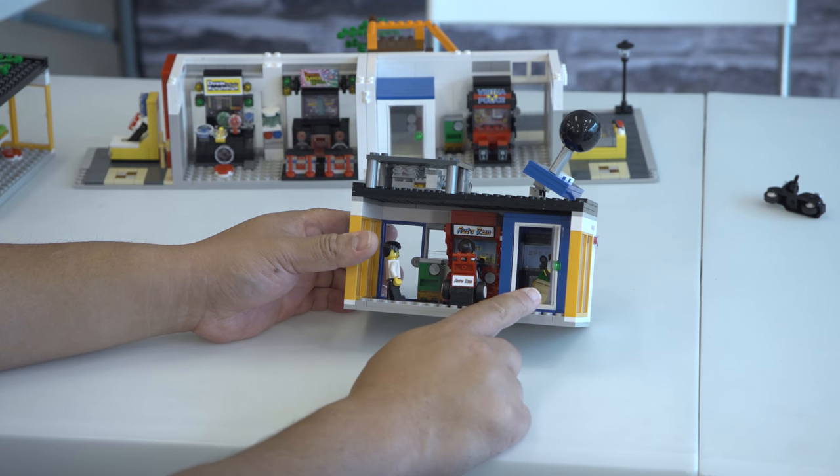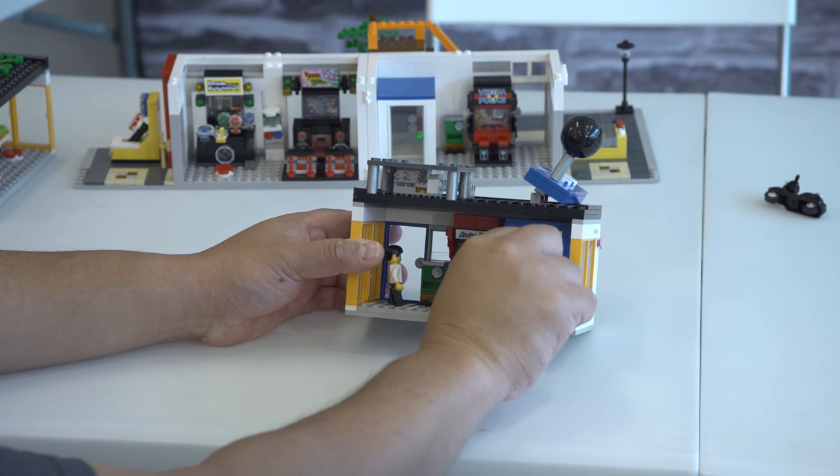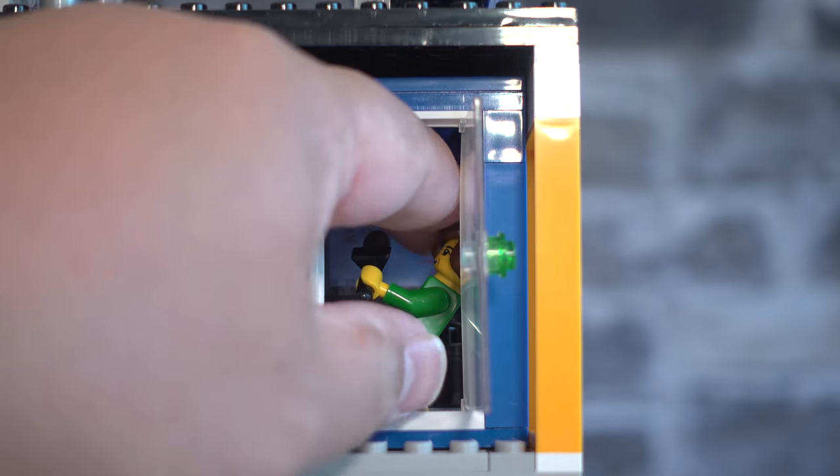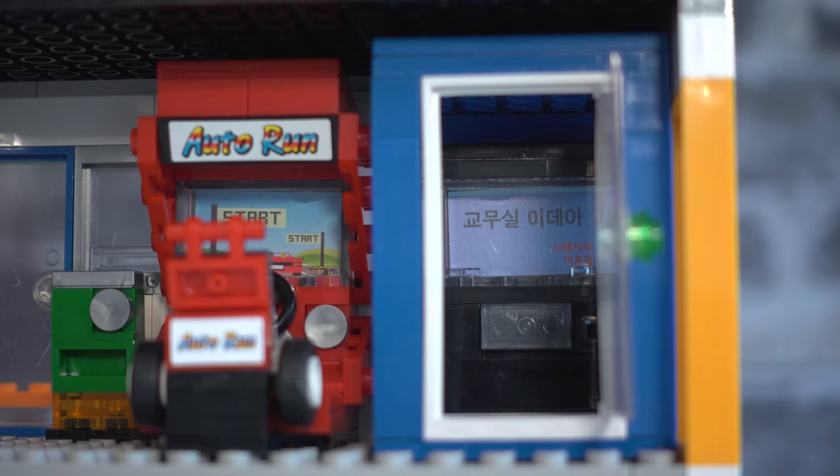Finally there's a little karaoke room, which is all in Korean. It's a little hard to get the minifigure inside there. If anyone can read what that says in Korean, that would be awesome.